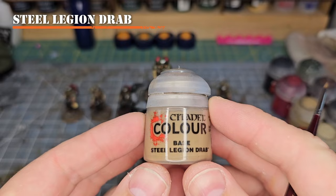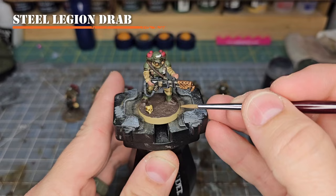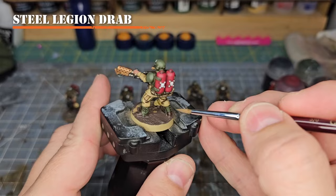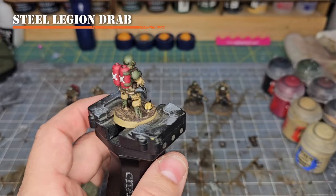Next we're going to take Steel Legion Drab and apply it to the base now that our basing is dry. Grab your model, get a little Steel Legion Drab on your brush, and just take it across the top, almost using your brush sideways. You're mostly getting the raised areas but not entirely — reach down every once in a while into the recess, just enough to create some varying depth. That's going to help with the next color to brighten it up.